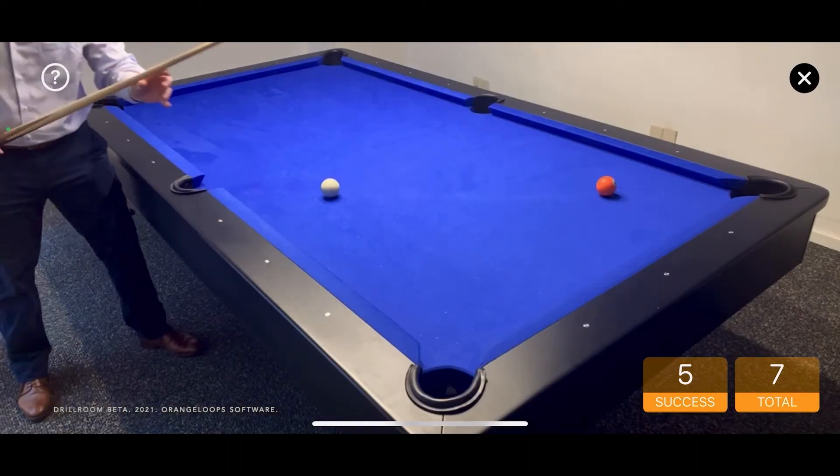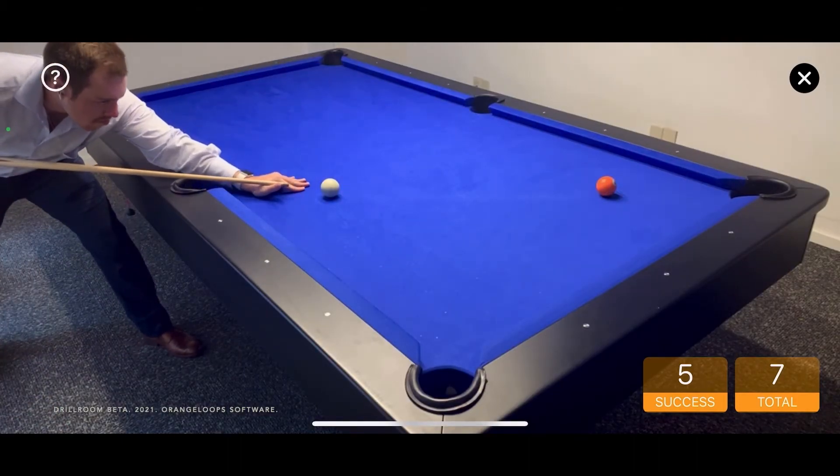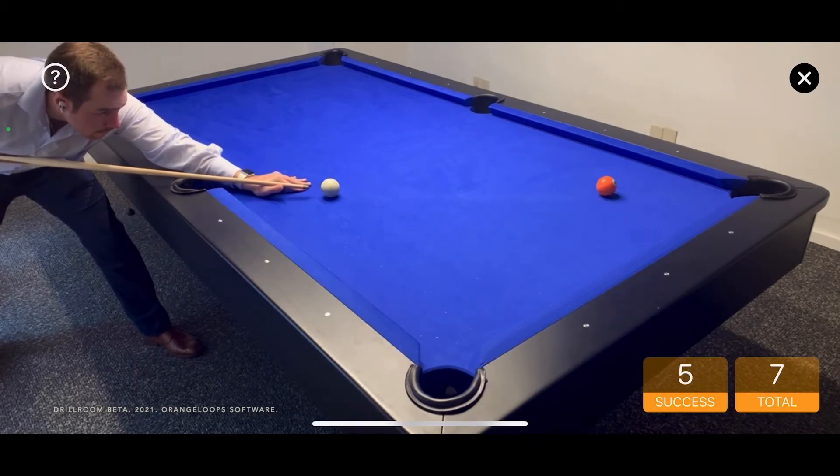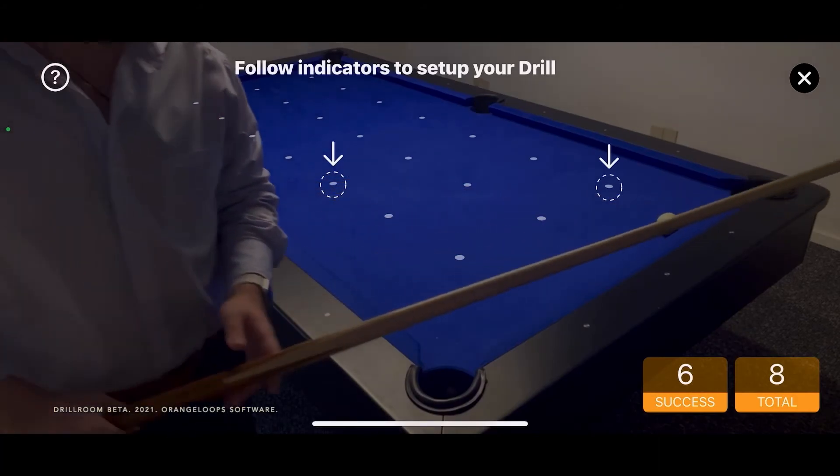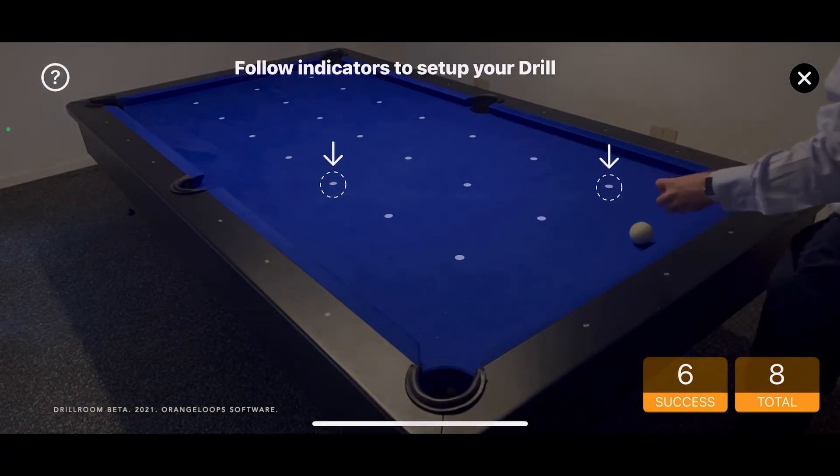Everything's in place. Pocketed. You're on fire. Okay. Let's try again, shall we? Let's set up the balls in place.